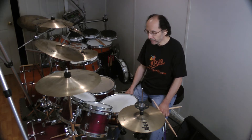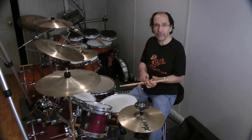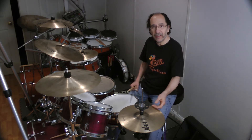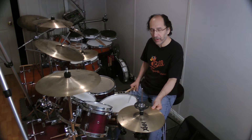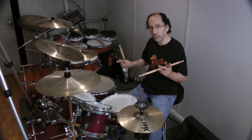So now we're going to apply that to the drum set. If you didn't work on that exercise — Part 1 — I suggest that you do that first before moving on to this one. So we're going to take exercise one.